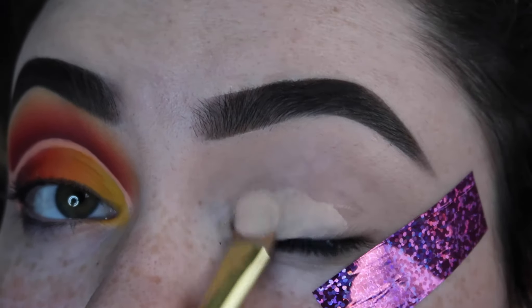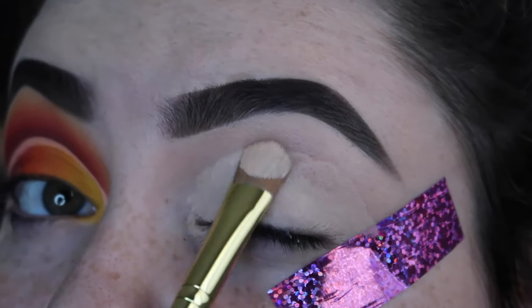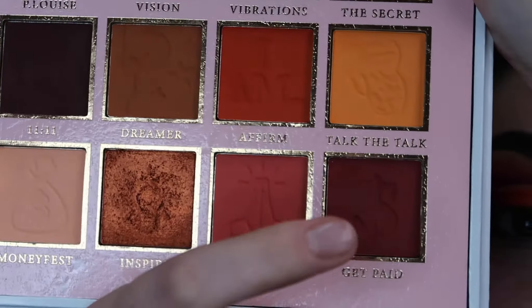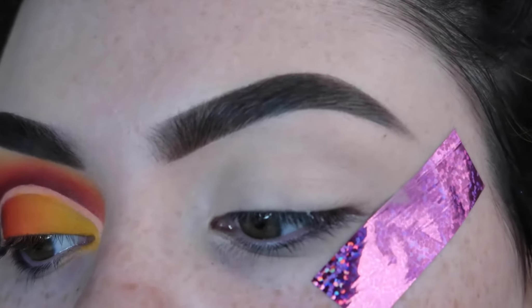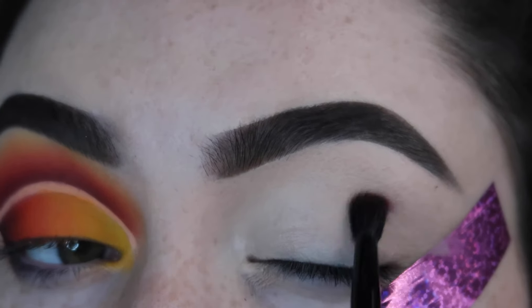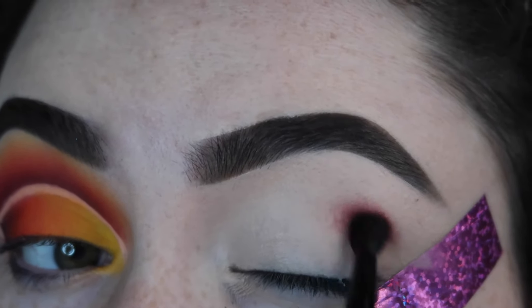Starting off, as always, priming with my P. Louise base in the shade Rumor No. 2. First, I'm going to take this shade right here which is called Get Paid. I'm just going to take this on a Morphe brush — it just came in a set that I actually received from my BoxyCharm. And I'm just going to start applying this in little circle motions.